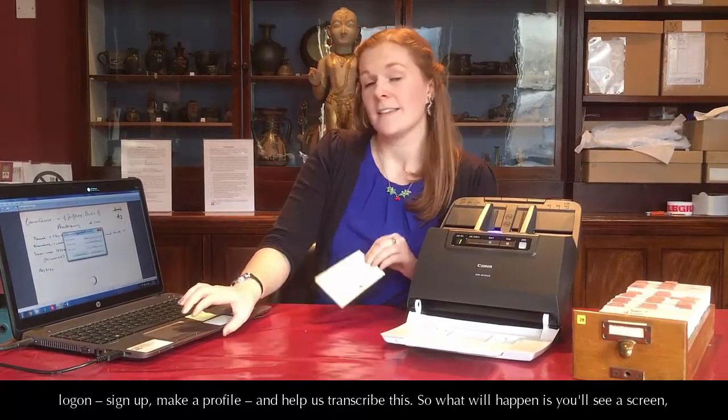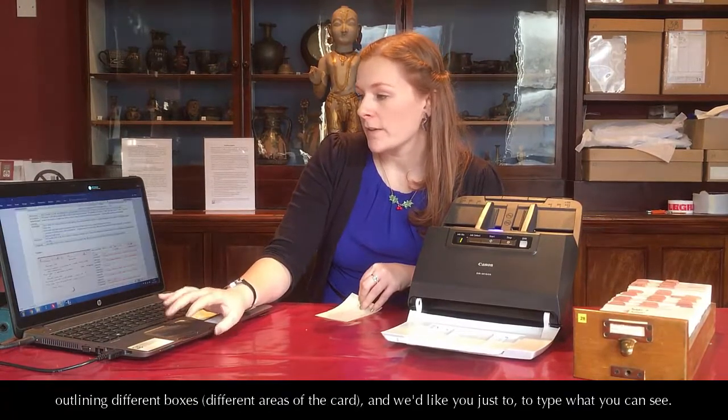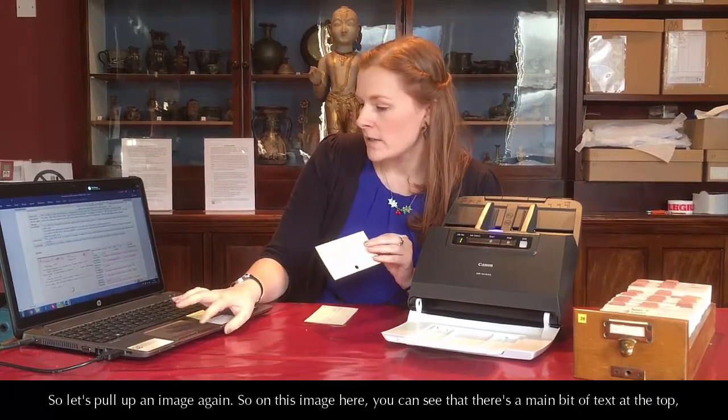What will happen is that you'll see a screen outlining different boxes and different areas of the card, and we'd like you to type what you can see. So let's pull up an image again.